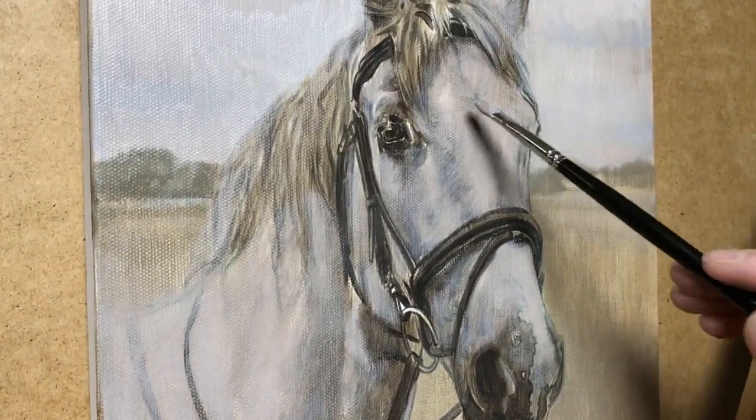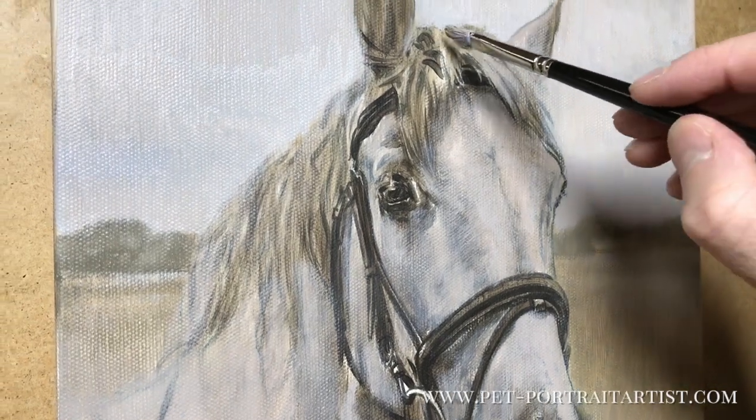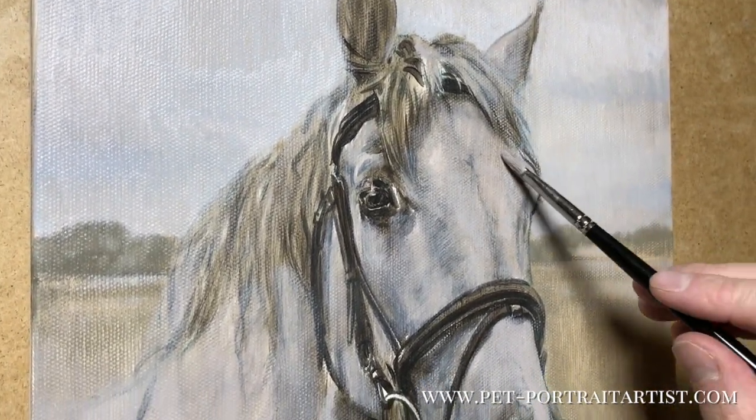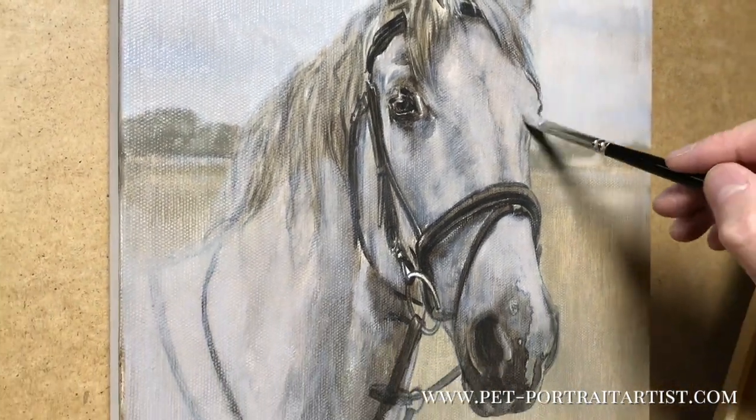Going slightly closer, you'll be able to see it in a bit more detail, and you can obviously see the size and shape of the brush that he's using at the moment, and he's coming to life!